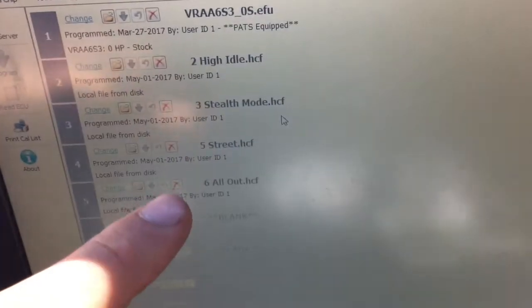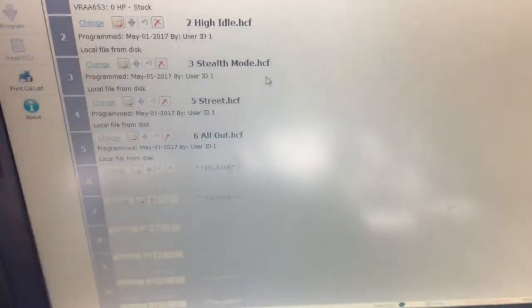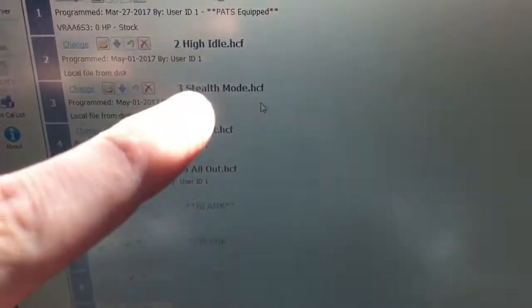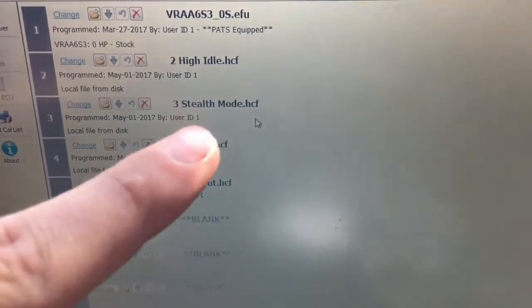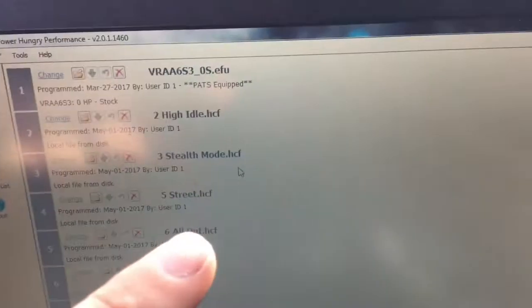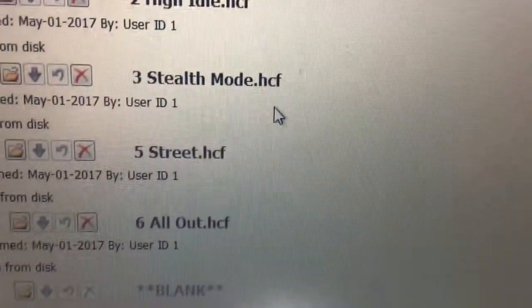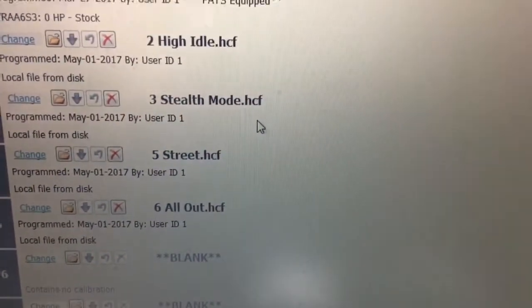Because my injectors are different I can't use the stock Hydra library of tunes, so these are Gearhead tunes. I run that one in stealth mode — I'm not real impressed with it, it basically just takes the knock out. The low idle tune is a lot better, it brings it down to like 450 RPMs. That other one stays pretty much the same, it just quiets it down a little bit. So if you're looking for a quieter tune for doing drive-thrus or whatever, I would not recommend that one. All these other ones are pretty good.